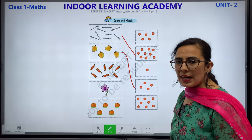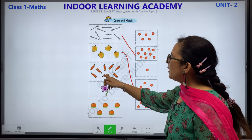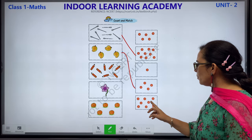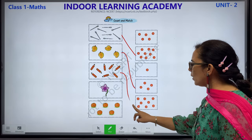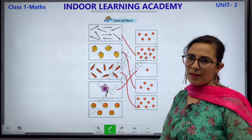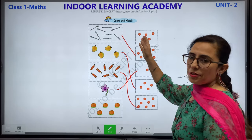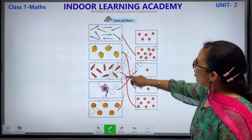Next, how many pencils? Let's count: 1, 2, 3, 4, 5, 6, 7 and 8. We count again: 1, 2, 3, 4, 5, 6, 7 and 8. Match this with this. Now 1 flower — where is number 1? This is 1, only 1. Next we have oranges: 1, 2, 3, 4 and 5. Which one is remaining? This is remaining. Let us count: 1, 2, 3, 4 and 5. Children, please complete this.